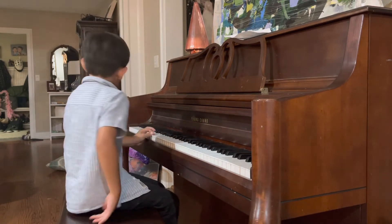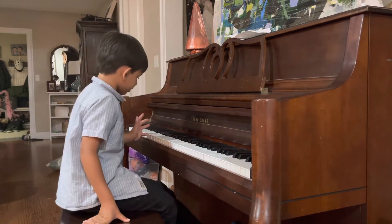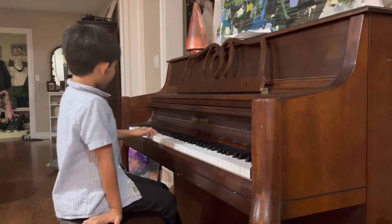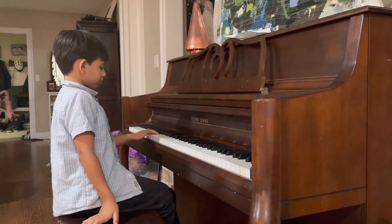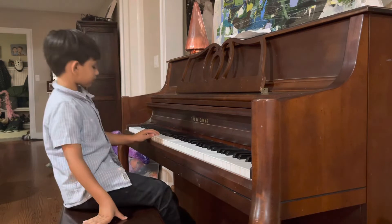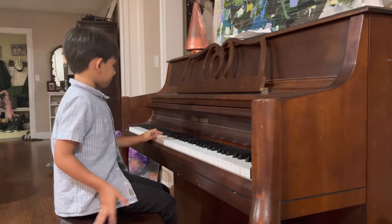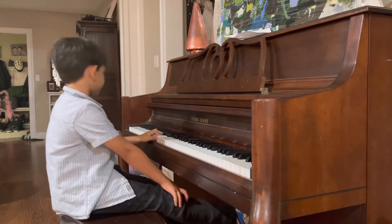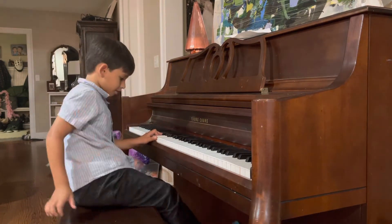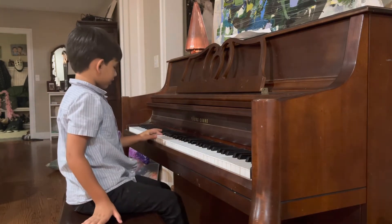And then with finger number two, slash index finger, play E — it's four notes higher. And then play the upper A. The fourth A on the piano — play that. So it should sound like this.